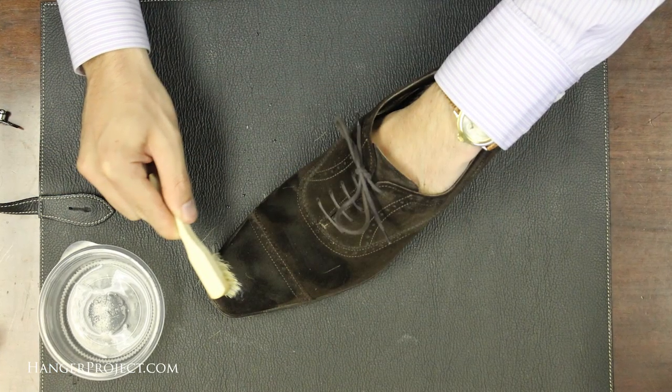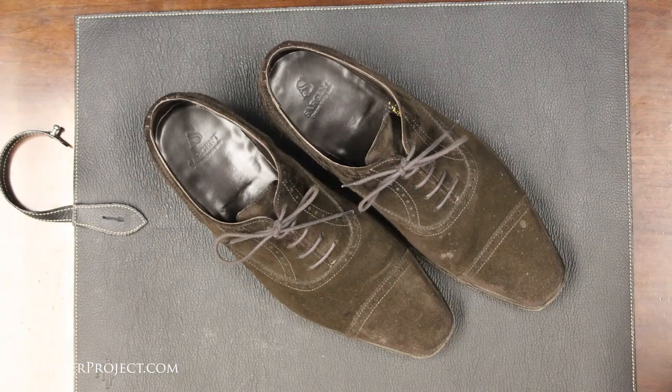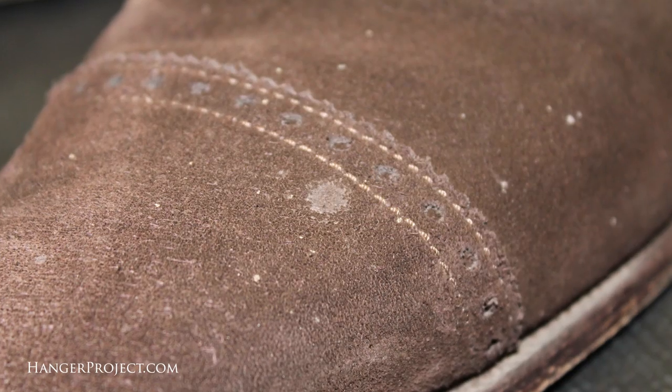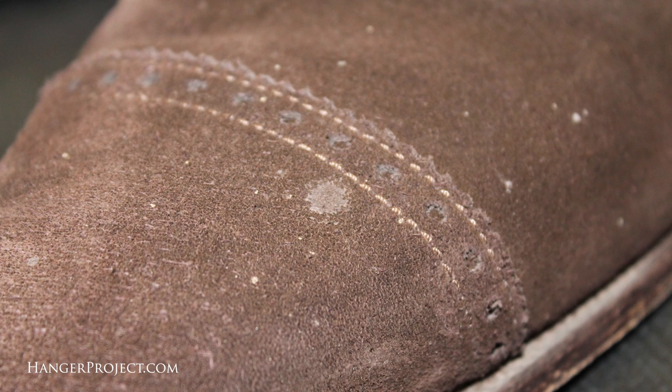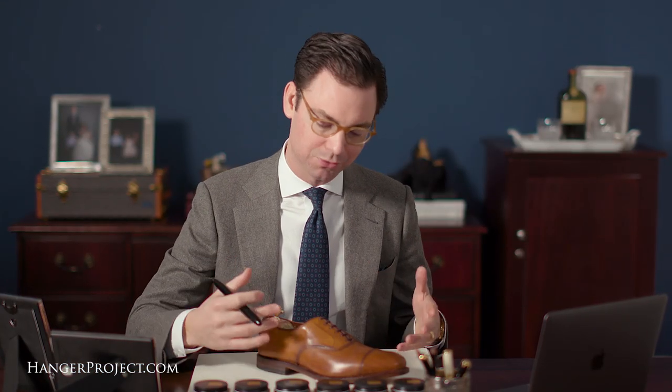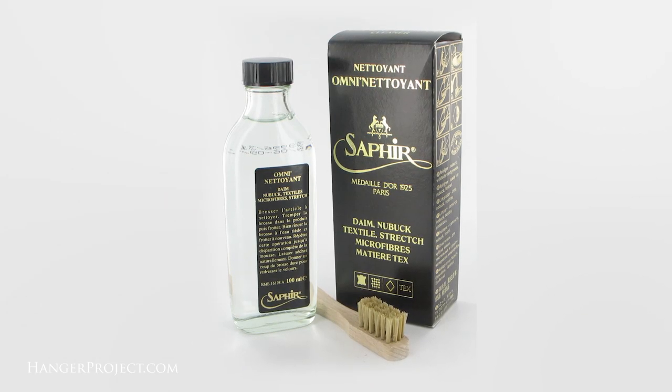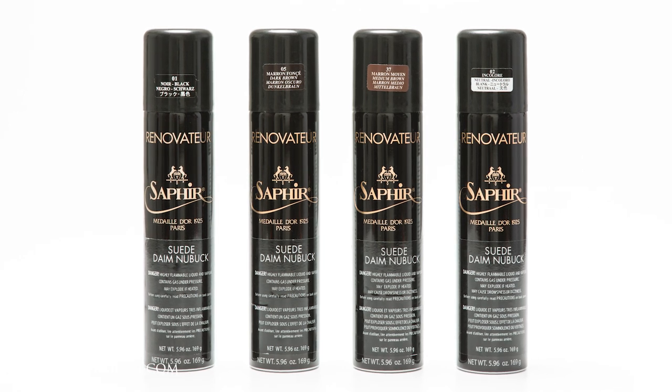One thing I love about suede that's really underappreciated is how easy suede shoes are to care for. Most people are afraid of suede because they don't know how to clean it and think once dirty it must be thrown away — but that couldn't be further from the truth. All you need is a little suede shampoo like the Saphir Omni suede shampoo, brush it, then spray with Saphir renovating suede spray. Even shoes worn on a dirt road can be completely renewed.